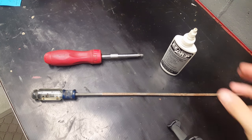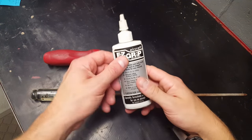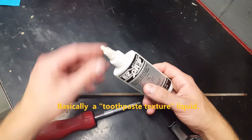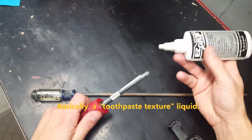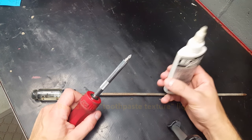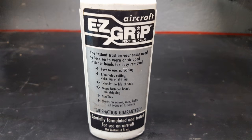Method C is actually in addition to methods A and B. It's simply applying this easy grip, which is kind of like a sandy oil, to the tip of the screwdriver you're using, and that really intensifies the grip that you get on your screw head. I believe this stuff you can find right on Amazon.